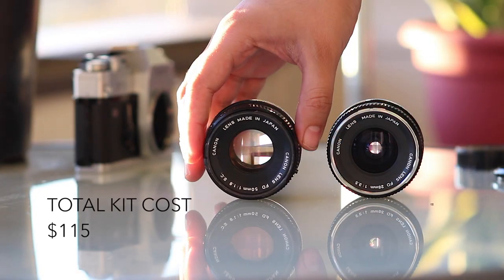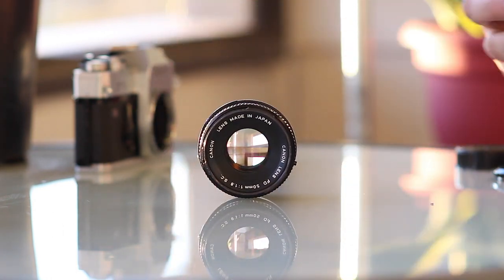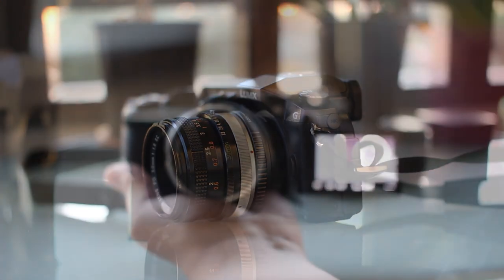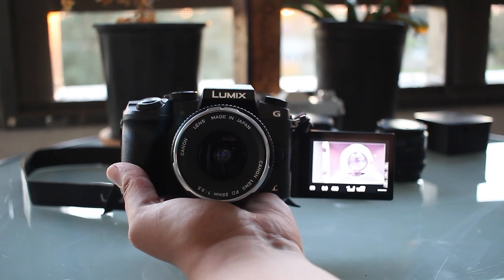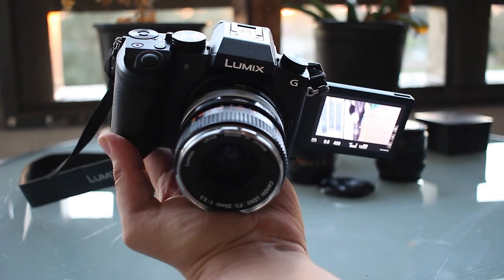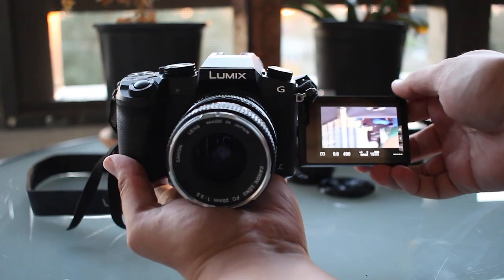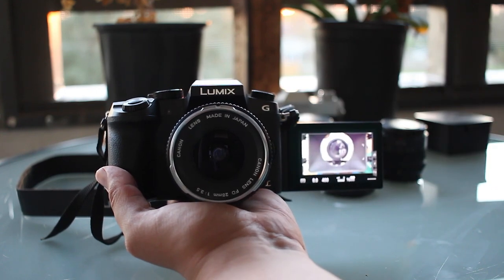If you're not used to shooting in manual I can assure you that you can learn by using this lens. The two lenses and the adapter cost me $115 in total. This beats the price of any new Micro Four Thirds lens. Vintage lenses are great to play with and they are also affordable. If you can find some old lenses for a good price I would recommend giving them a try. I was definitely satisfied with the performance. Take a look at some of the photos that I've taken with this setup.